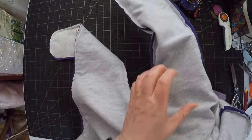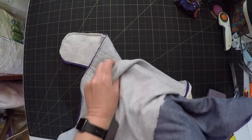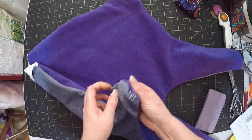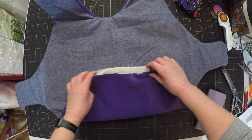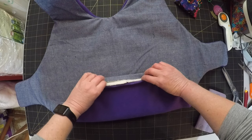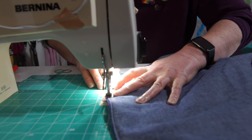So far it looks like some sort of weird baby jumpsuit. Or maybe a squashed frog? The next step is to turn under this opening, and then top stitch around the edges to secure everything.